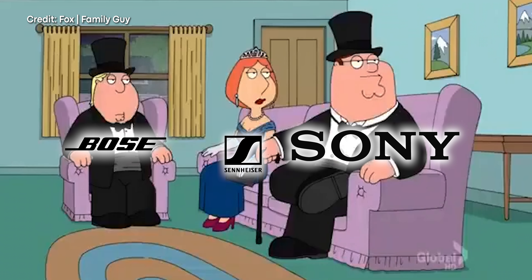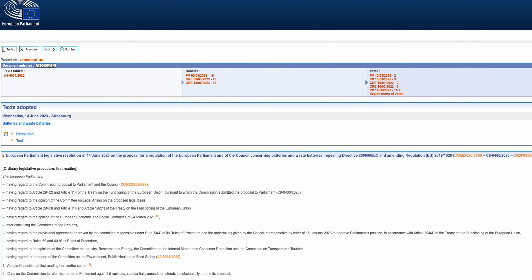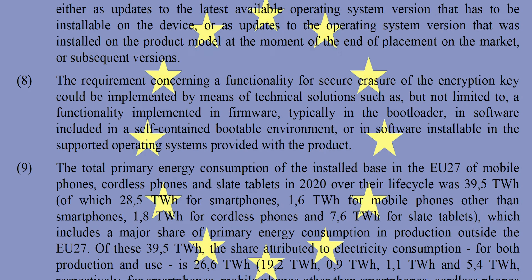So say Fairphone fixes this somehow with a firmware update or a Fairbuds 2 — how are these earbuds going to disrupt the earbud industry if they can't compete with the bigger companies out there? The answer lies in the looming deadlines in the EU.